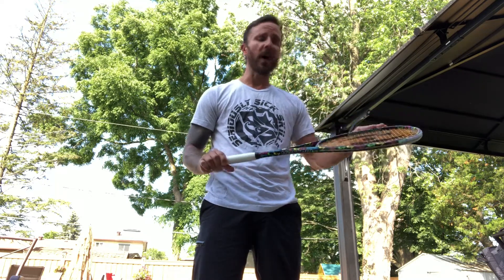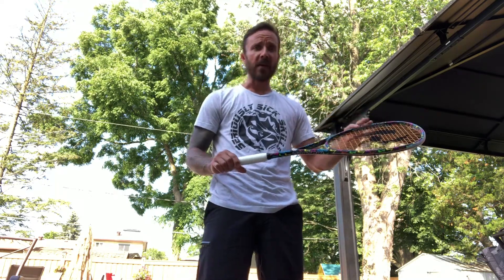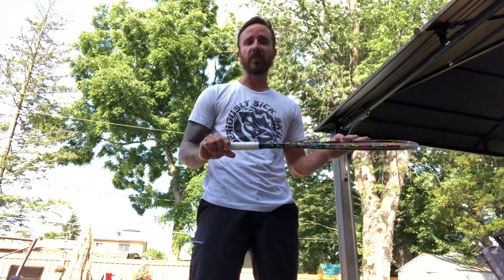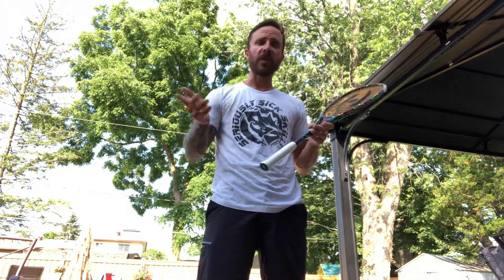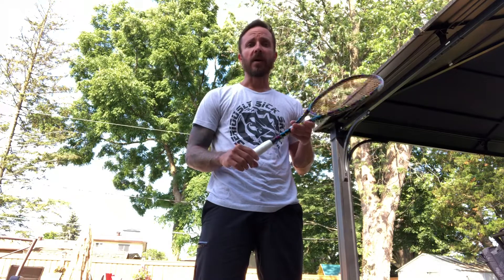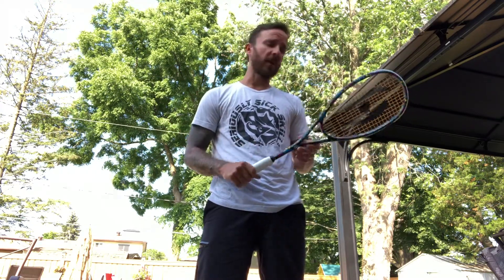A lot of people ask me why the music theme, and obviously I'm a big music fan. I've always listened to music since I was a kid, and it definitely helps you get in your zone when you play squash. When you're solo hitting, it's great to have some music on. Also, I like playing instruments, play guitar, writing songs.